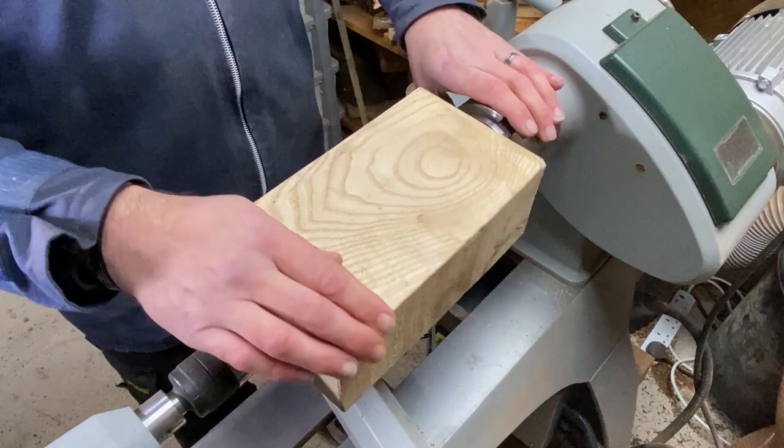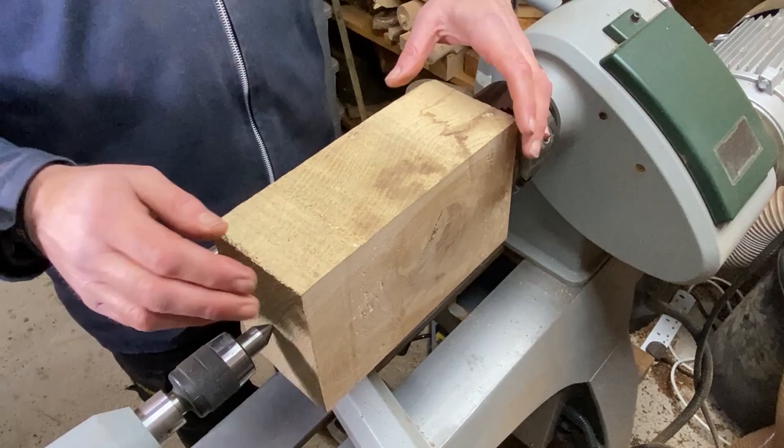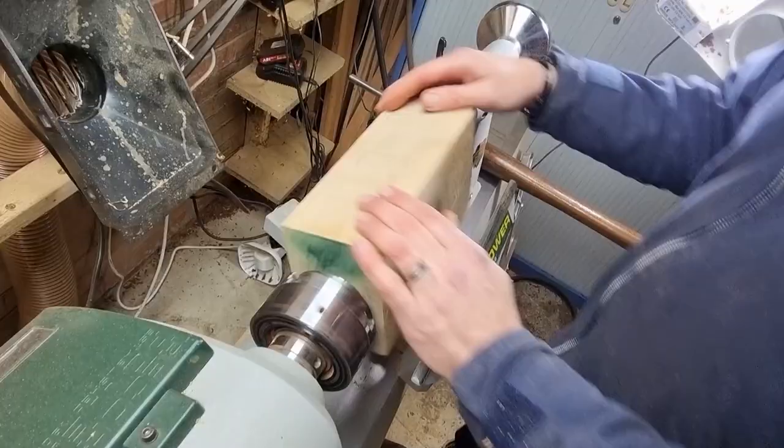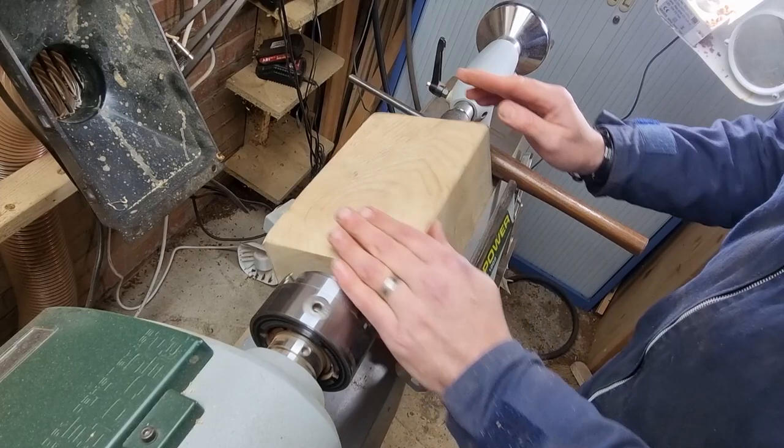So we'll start getting the edges of this round and then we'll decide what we do on the bottom. Remember, this is going to be the top and this is going to be the base — we're not wanting to create a full round on this, we're just wanting to start rounding the edges. Okay, we're all sharpened up, got the face shield on, we'll start turning.